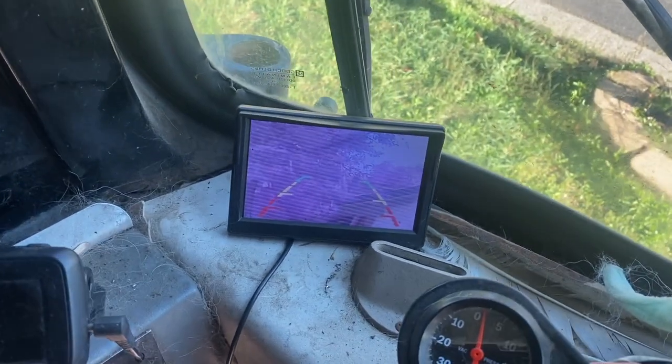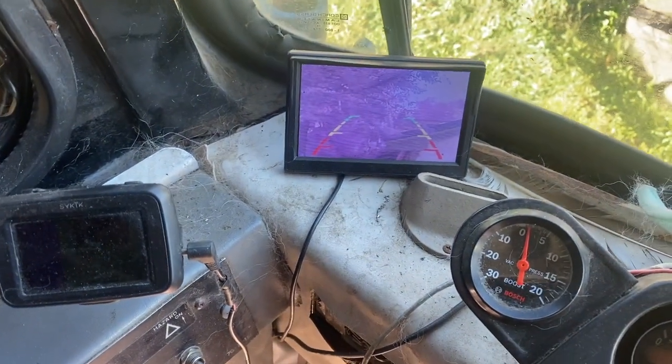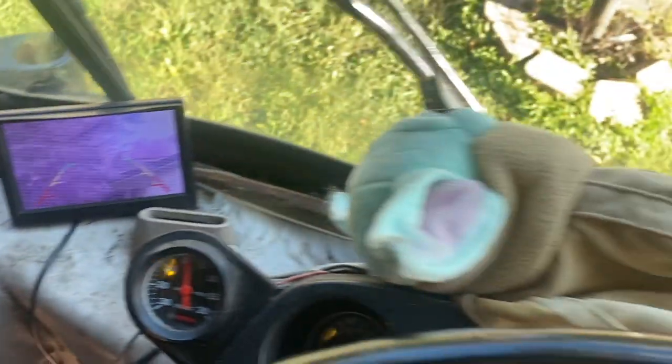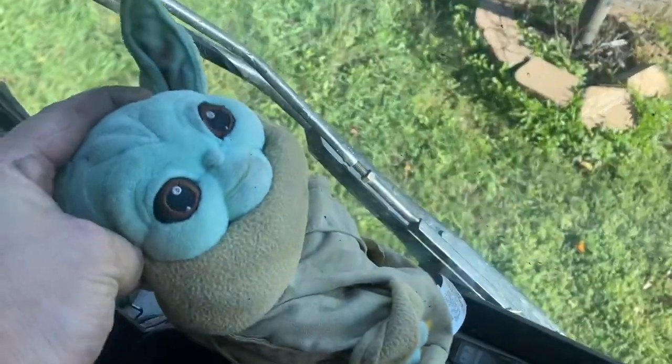This is actually the second monitor I've tried, that's why it's smaller. Everything's a little bit dirty around here, but whatever. I've got Baby Yoda there to keep us in line — quit eating those eggs. Anyways, I've got a camera that I ordered. Let's take a look at it here in the garage, and hopefully it goes well.